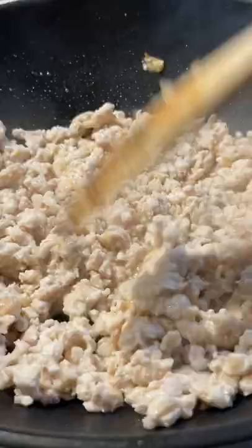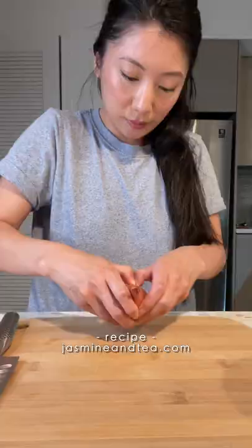Sauté some garlic, and then cook the chicken all the way through on high heat, and then you just want to let this cool.